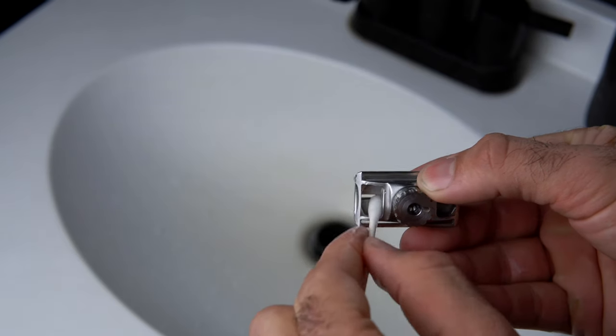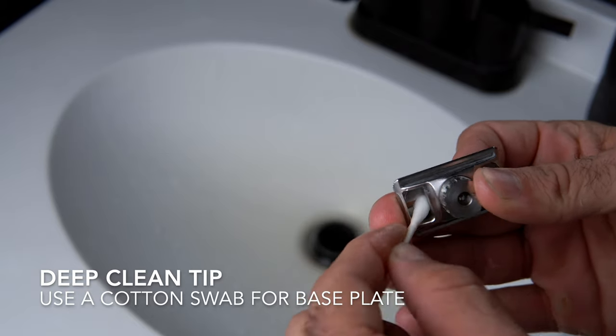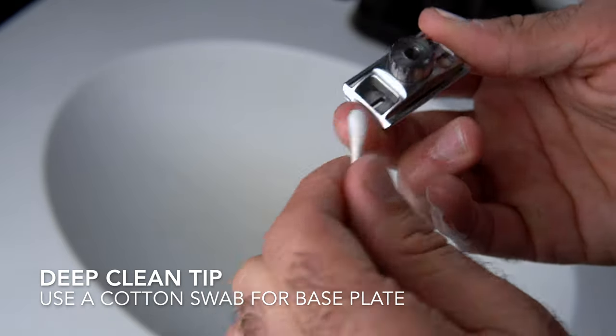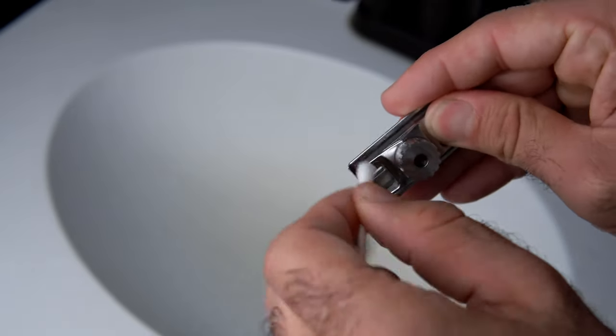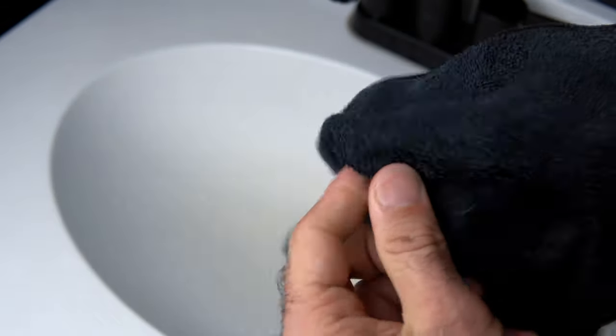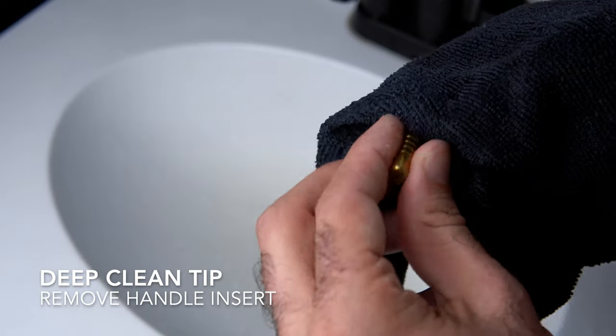For getting into the nooks and crannies of the base plate, use a cotton swab or Q-tip. Open up the shave level as high as you can to access all those skeletonized areas on the underside of the base plate. For the handle, remove the brass insert for these deep cleaning procedures. The brass insert itself should also be cleaned with soapy water.